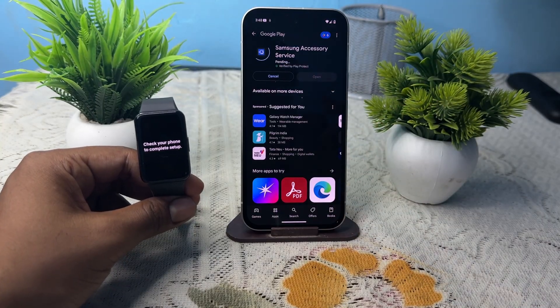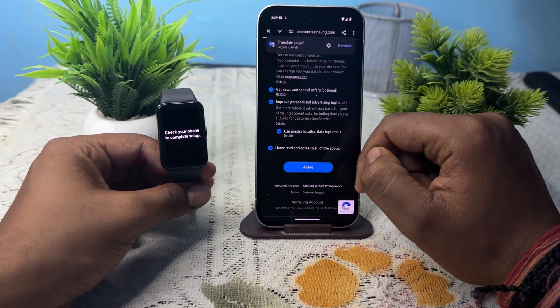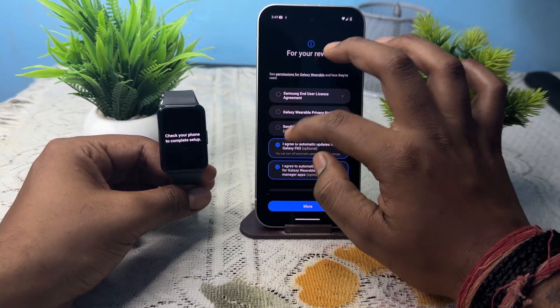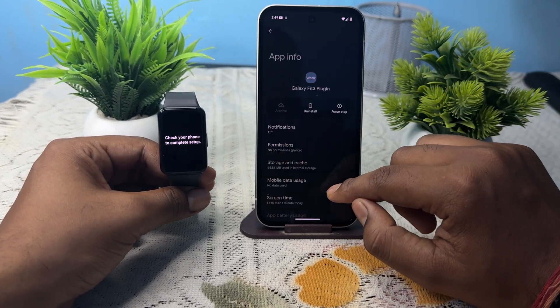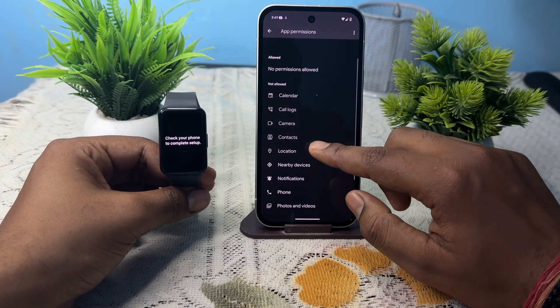You need to install one more application. Sign in with your Samsung account and agree to the terms. After the process is complete, agree to all the terms and conditions. Tap 'Continue', tap 'Allow', and give location permission — allow all the time.